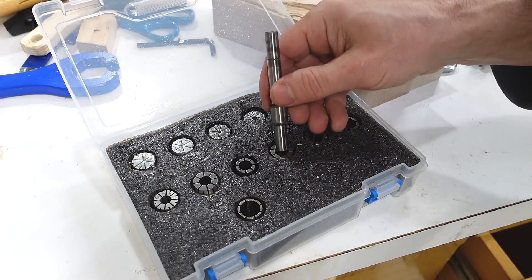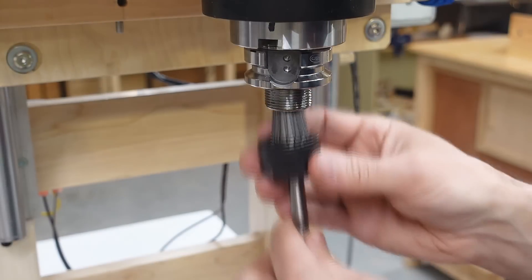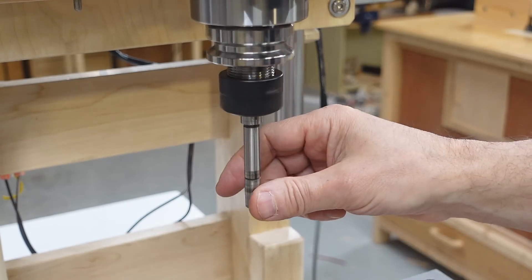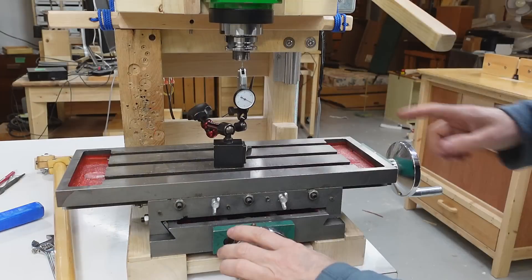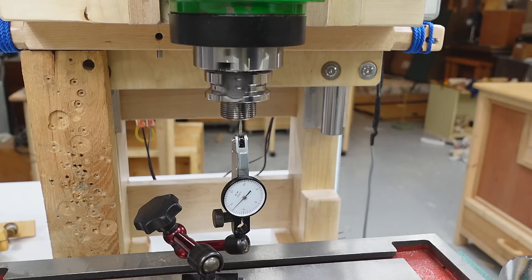I'm just going to pick the collet that's closest — this one. I bought this off AliExpress. Not being a machinist, this one took me a while to figure out. First thing I checked is the collet holder just with my dial indicator, and it's really not bad.